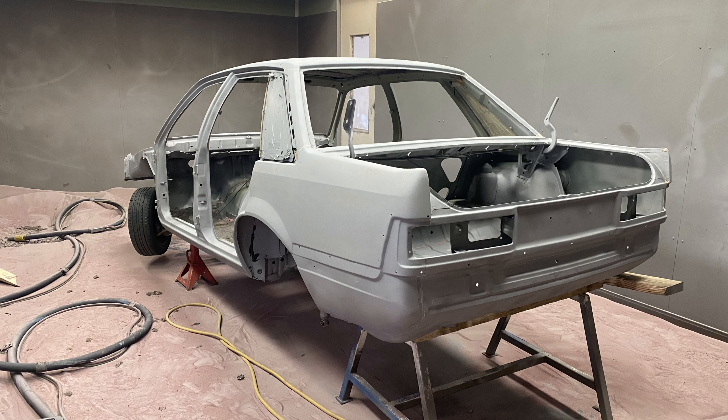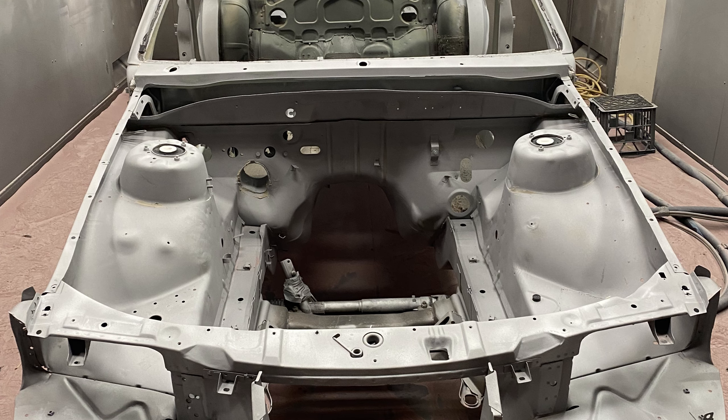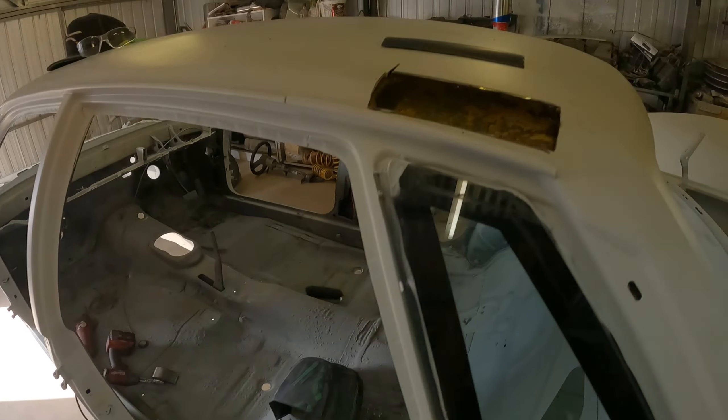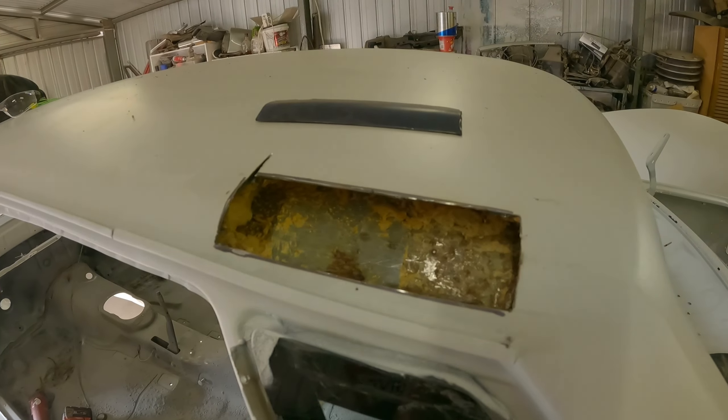Did it all last weekend, pretty busy, long weekend. Found some rust, of course, cut that out of the roof.